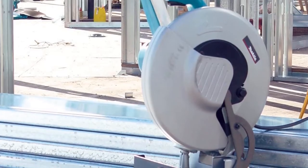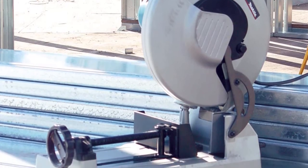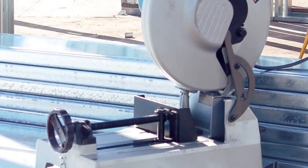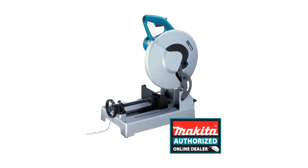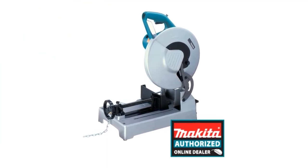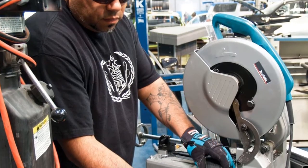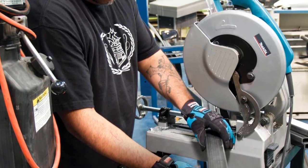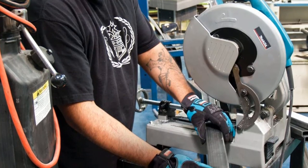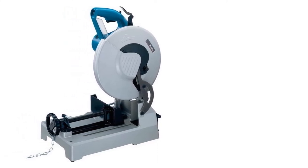The Makita LC1230 electric metal chop saw is perfect for small home repair applications such as cutting pipe and tubing. It comes with a powerful 15-amp motor that you can use to cut metal pieces of 4.5 inches at 90 degrees and 3.5 inches at 45 degrees. You also get a quick-release toolless guide plate, allowing you to easily cut metal pieces with miter cutting. The no-load speed of 1300 RPM and bevel cutting capacities are two other notable features.